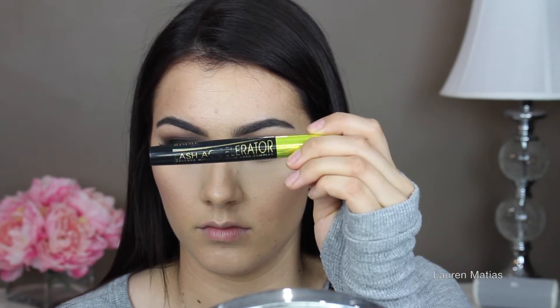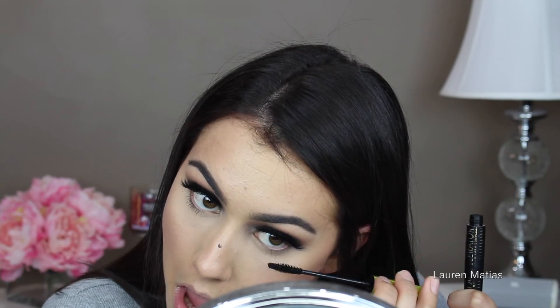I couldn't take my crazy hair anymore so I blow dried it and straightened it. And now I'm moving on to mascara, just applying it to my top and lower lashes. I decided to not do anything on the lower lash line, just keep it really natural and I like the way it turned out. I got some mascara on my nose so I'm just going to let that dry completely and wipe it off.